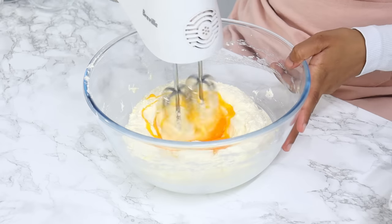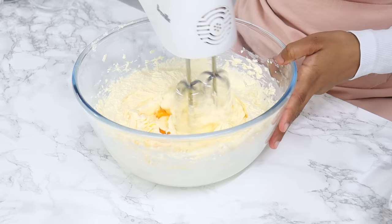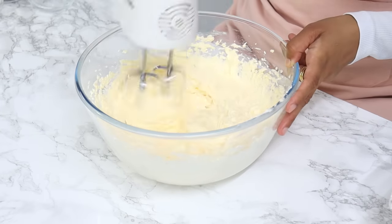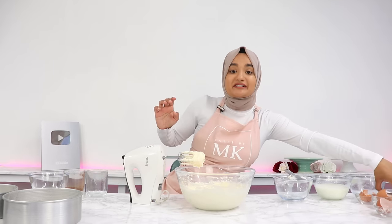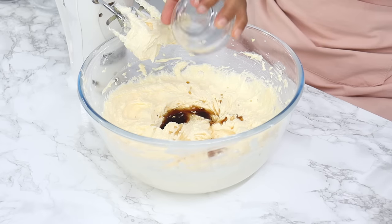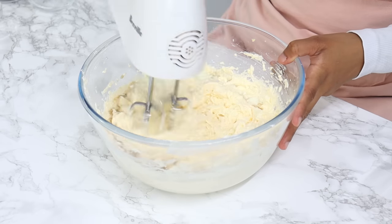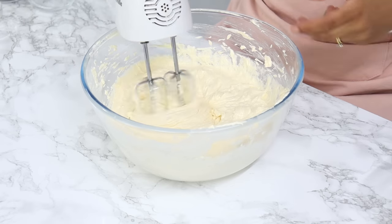Turn your mixer to low to medium speed and crack in three eggs one at a time, mixing for about 10 to 15 seconds between each addition. Next, add 1¼ tablespoons of vanilla, 1 teaspoon of white vinegar, and 112 grams of room-temperature buttermilk (about half a cup), and mix until combined. This recipe uses 1½ cups of buttermilk in total, but only use half a cup for this step.